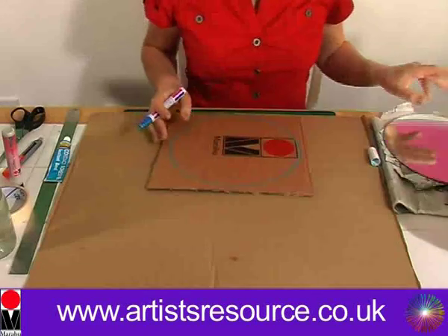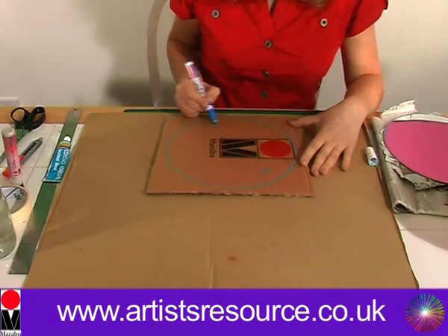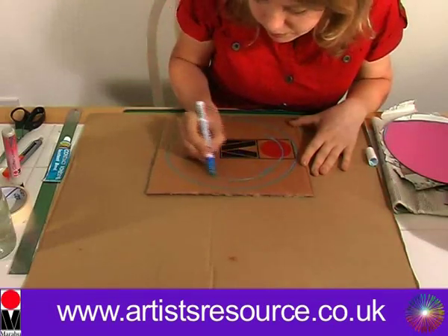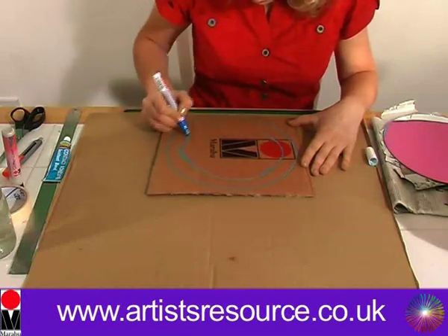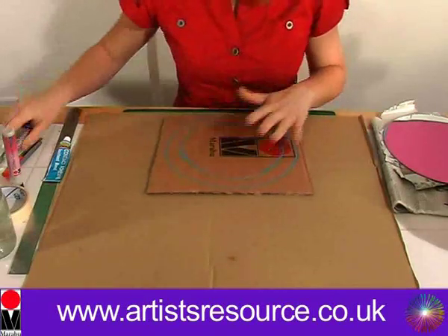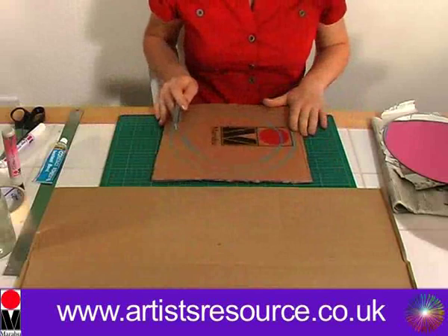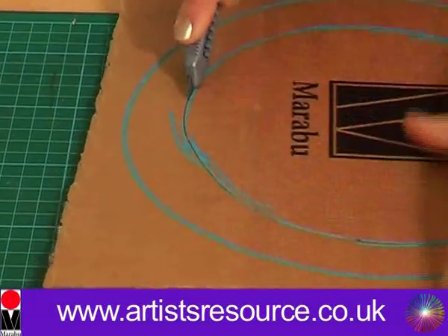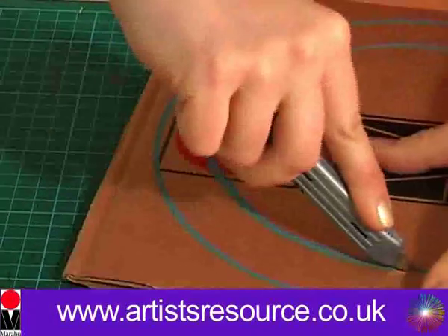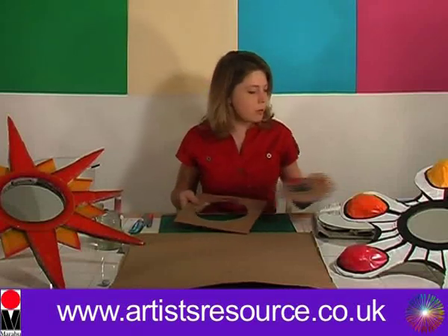Then remove the mirror and estimate about an inch in — you can measure this if you like but I'm just going to estimate — and then we're just going to join up these lines. Then we're going to cut this out with the cutting knife on the cutting mat, pressing down quite firmly and just turning the card around. We'll pop that piece out and put it to the side.